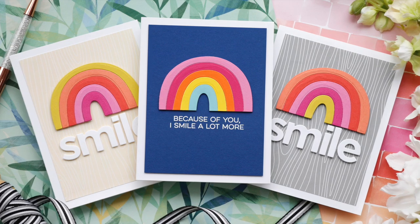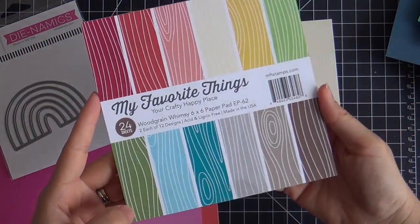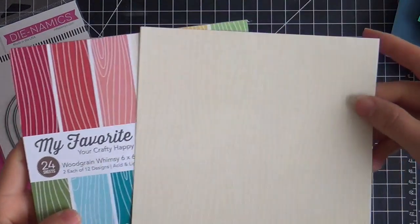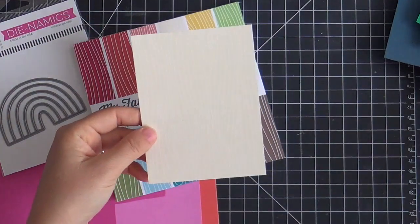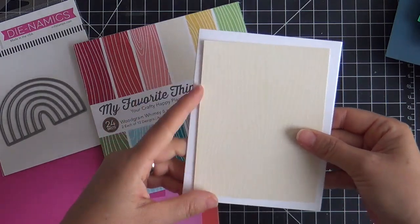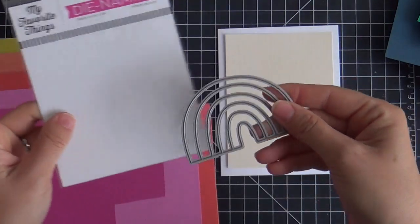If you spend 60 bucks you get the die for free. You know what they say, if it's free it's for me. I'm also going to use some of this woodgrain whimsy pattern paper. I chose this soft yellow woodgrain, which is great for a background, and I trimmed it out to be a little bit smaller than a white card base. I love a nice white border around the edge.